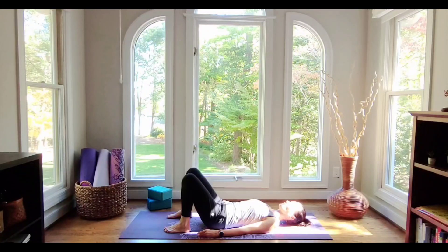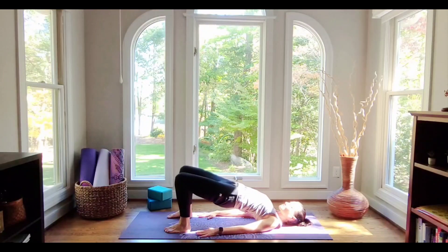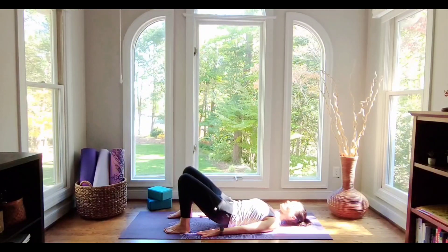We're going to start to sprinkle in some movement with the breath. Take a deep breath in to prepare. With the exhale, we're going to press down beneath the arms and climb up into a bridge pose. Once we're there, we'll take another breath in. And with the exhale, we'll go ahead and melt the spine back down.